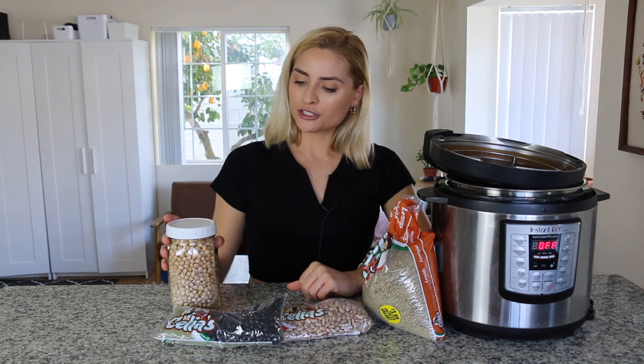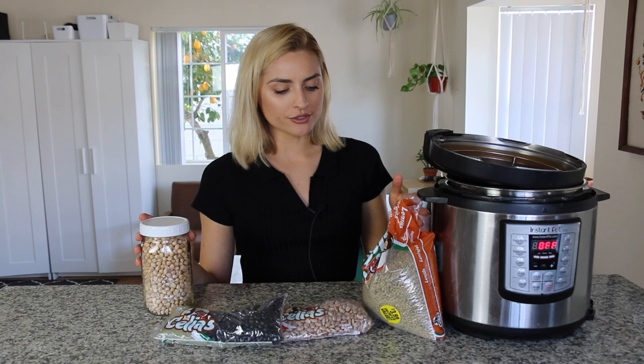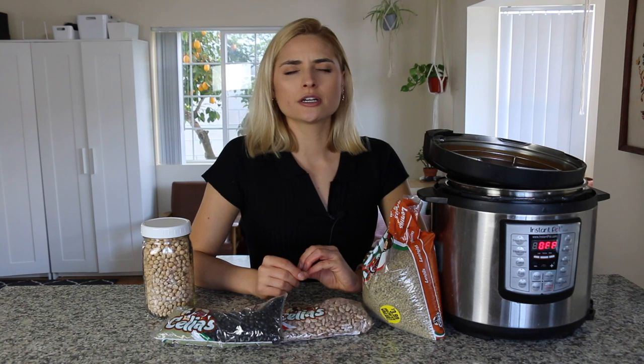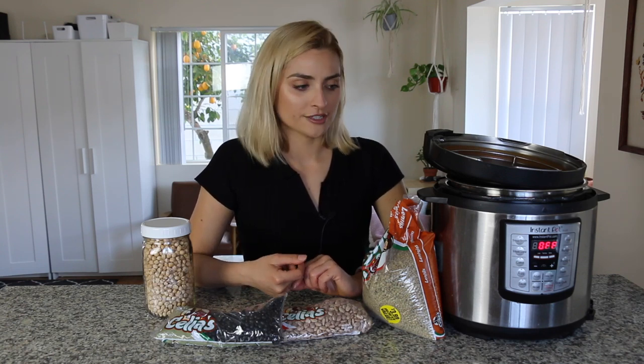In today's video I'm gonna be making chickpeas, black beans, pinto beans, and lentils. These are just four common beans that I make all the time on a regular basis. One of the main reasons I bought my Instant Pot is for bean making purposes — it is so much easier than making beans on the stovetop and it is way faster.